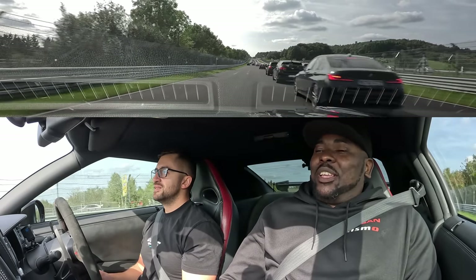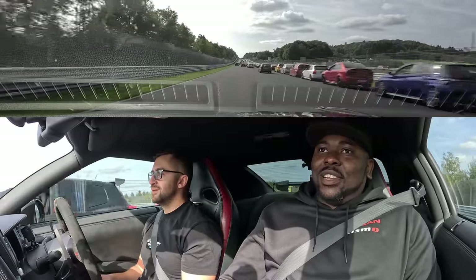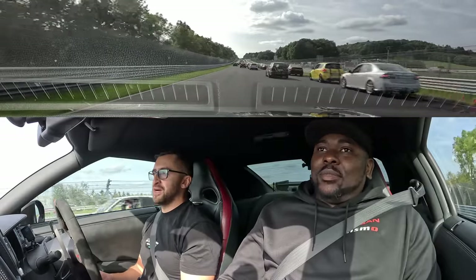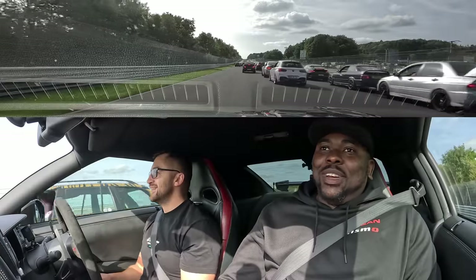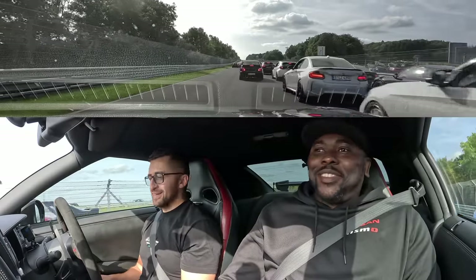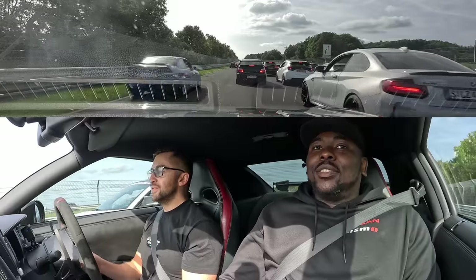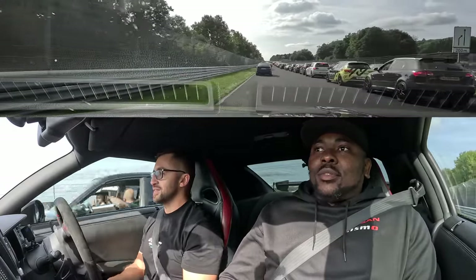I was worried it would be a bit too stiff, but at least the option is there to set it right. Towards the end of the lap, once I'd gotten confident with the car, it started to become really alive. Really enjoyed it — something I'll remember. The brakes are smoking! Yeah, we should keep on driving as much as we can in this fantastic traffic jam.